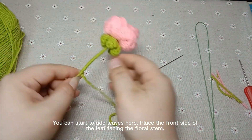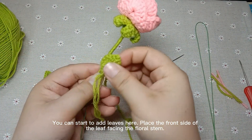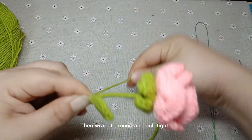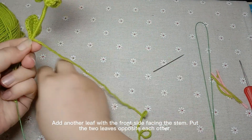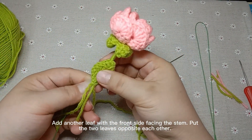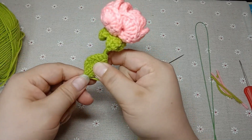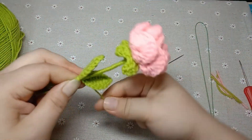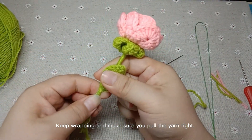You can start to add leaves here. Place the front side of the leaf facing the floral stem, then wrap it around and pull tight. Add another leaf with the front side facing the stem. Put the two leaves opposite each other. Tighten the yarn, keep wrapping, and make sure you pull the yarn tight.